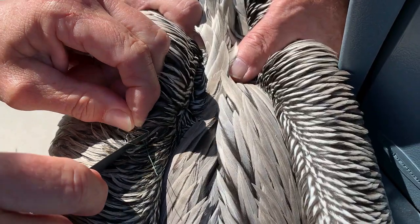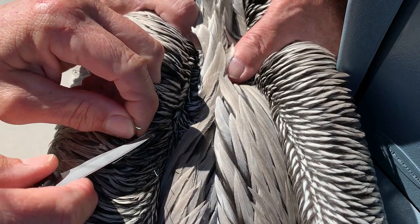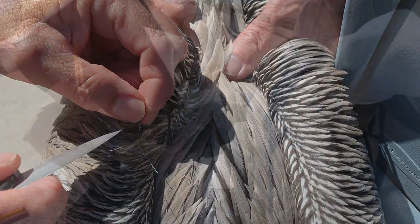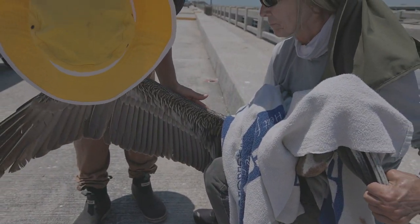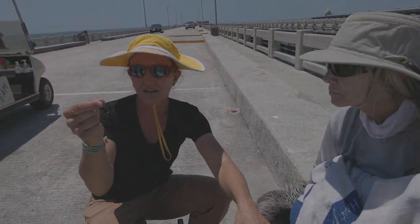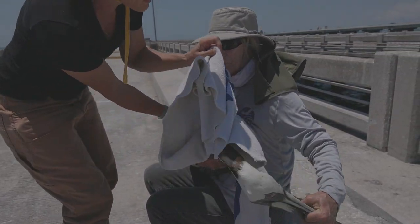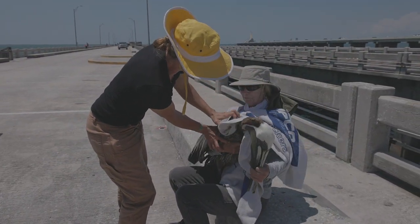If the bird is entangled in line, use scissors, clippers, or a knife to gently cut the line. Before you release the bird, carefully check the bird over for other hooks or line and remove them too. Many times the bird will have several hooks stuck in its wings or body.